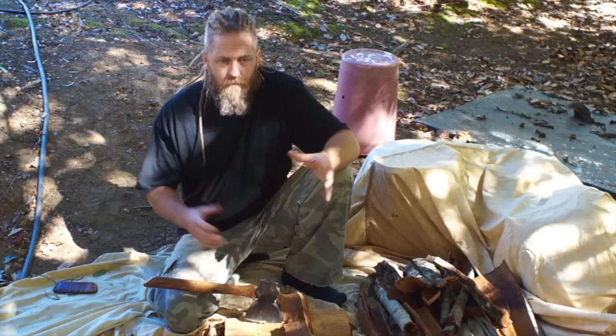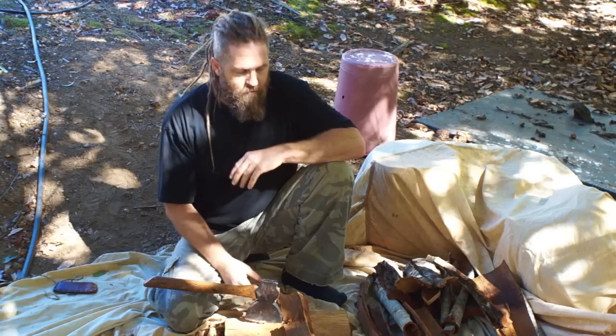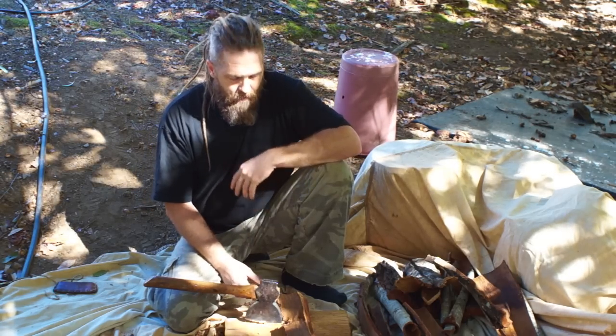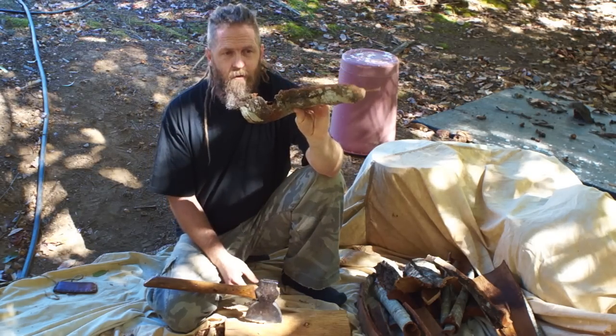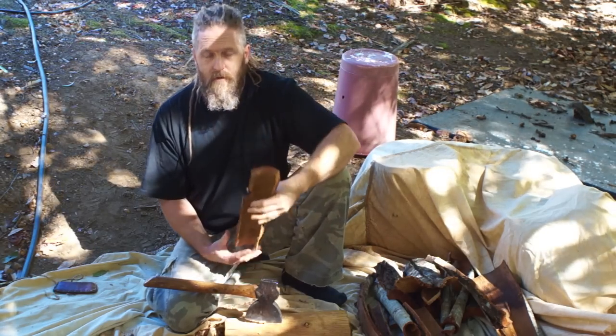I've used a chipper shredder — one of the big industrial ones and also a small garden-size one. Those work great if they're heavy-duty enough to shred the bark that you have. If you try to throw big chunks of bark like this in a light-duty one, it's going to mess it up. So either chop it up smaller or get a more heavy-duty grinder.